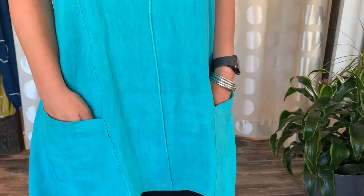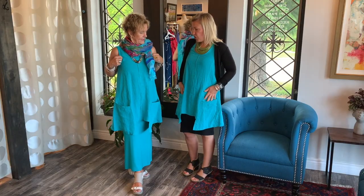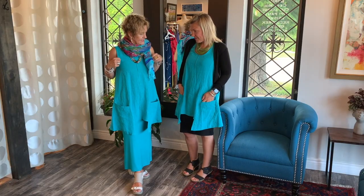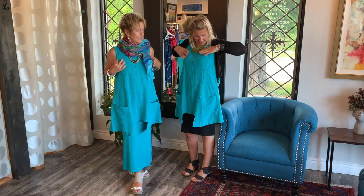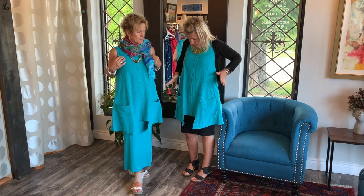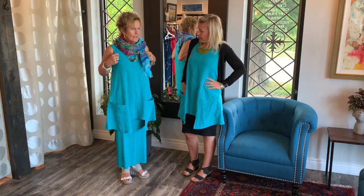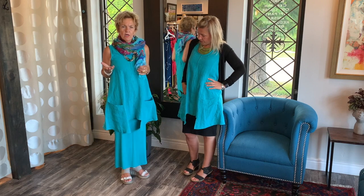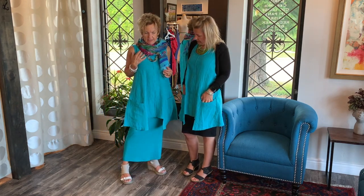I think a lot of you will really love this design, and this is our turquoise color. What size are you wearing? I'm in a small — they fit snugly here. I'm in an extra small; I could go up to a small, it's a little tight here. But once you wear it for an hour or so, it sets out and forms really nicely.